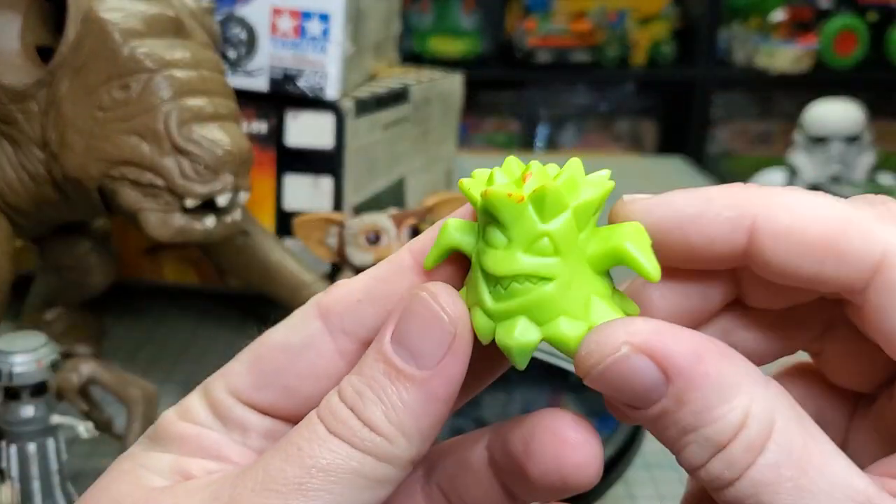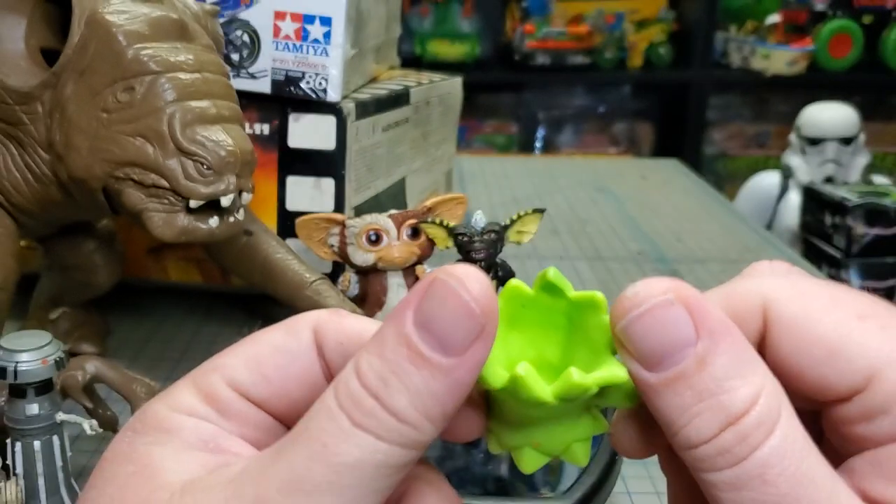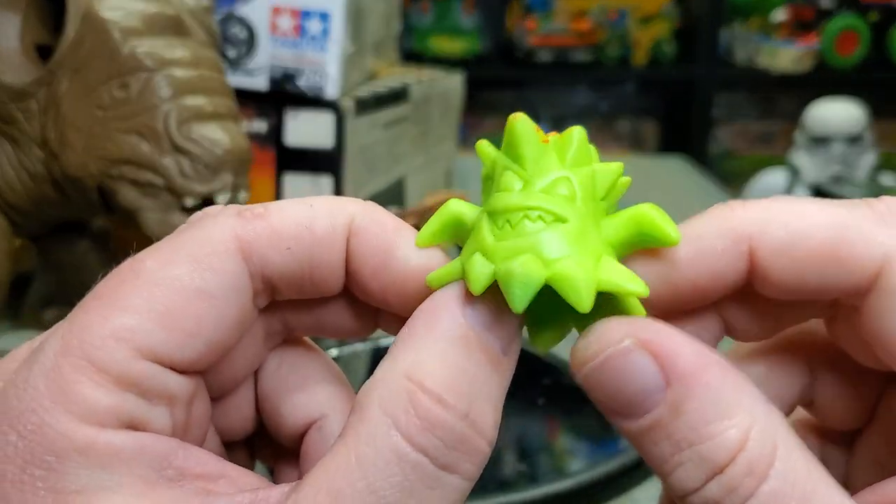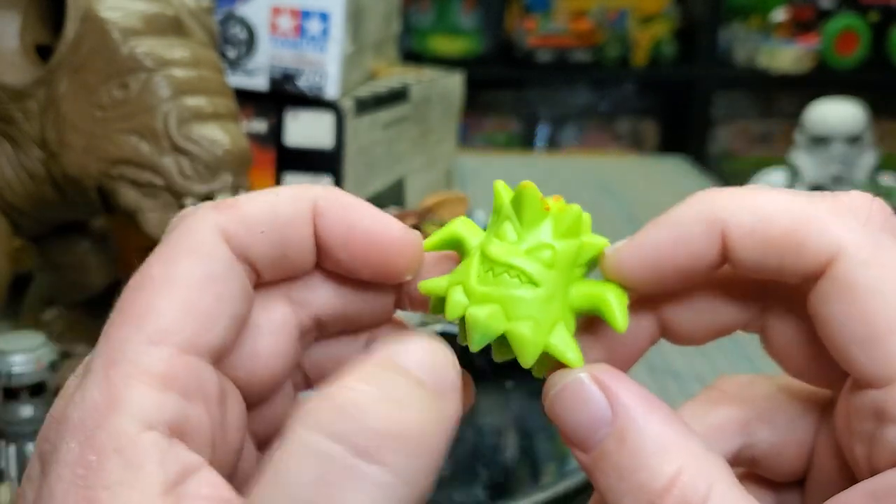I don't know what this is, so if anyone knows what it goes to let me know. I thought it was a Ghostbuster ghost but it's not. I have no idea.